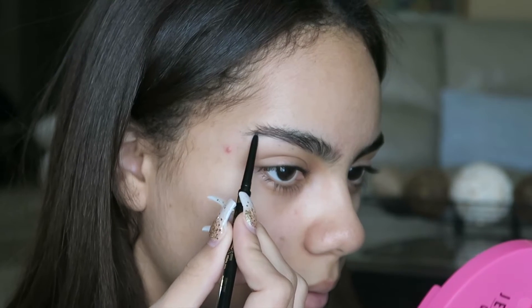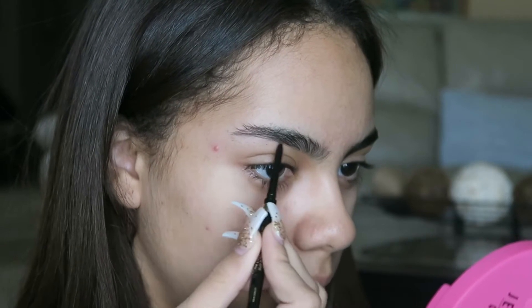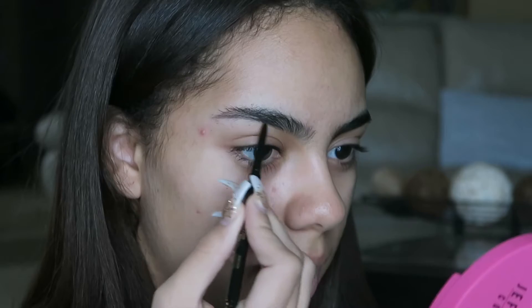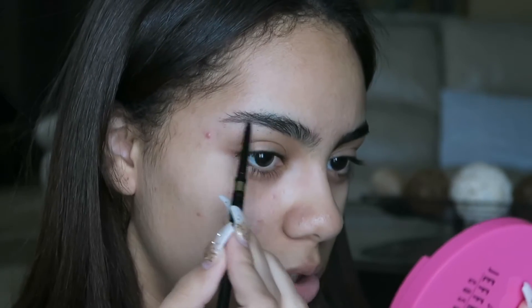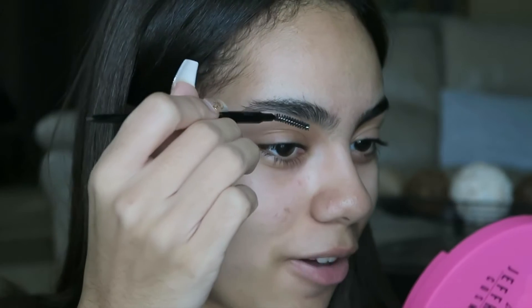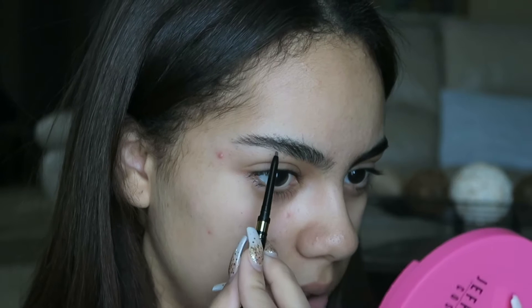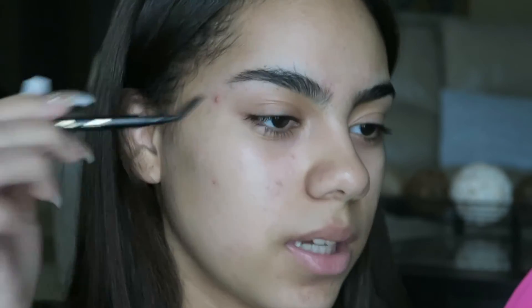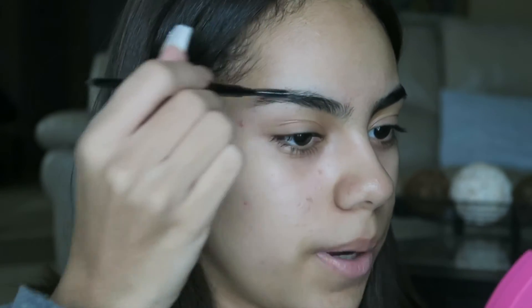Now I'm going to go in with the line — just take it from this point and drag it out towards the tail. As you can see, I'm not just drawing a solid line; I'm doing a mixture of the line and then small strokes so it looks more natural and we don't just have a block of a line on our eyebrow. Now I'm just going to continue to comb it up and fill in any little sparse areas.